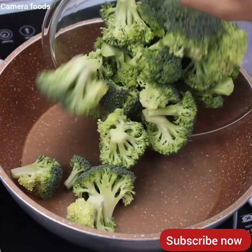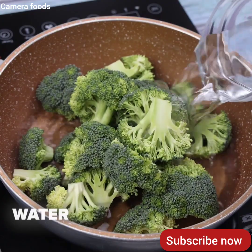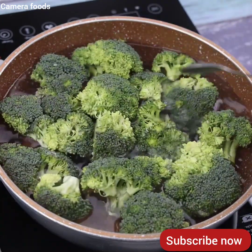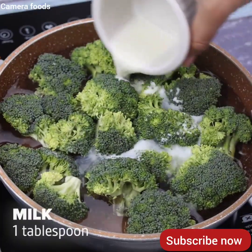In another pan, I will add the broccoli, water until covered, a teaspoon of salt and I will stir, then a tablespoon of milk and let it cook.